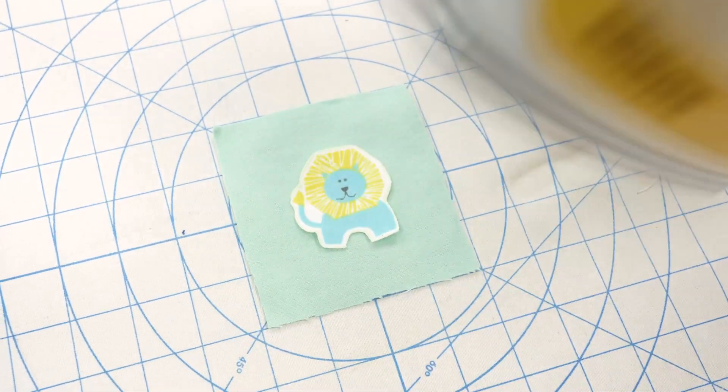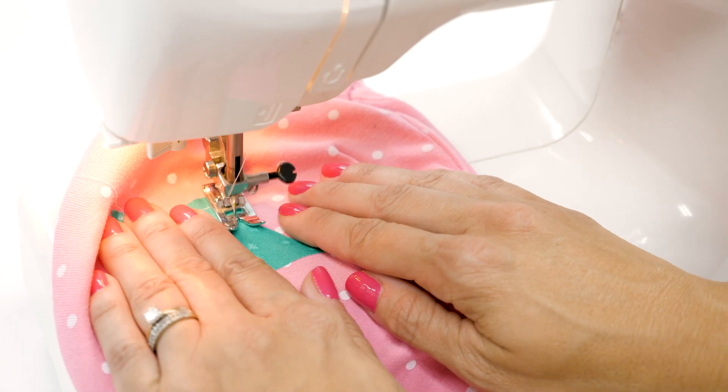Heat'n Bond Soft Stretch Light has all of the same features as Soft Stretch Ultra, except it's sewable and won't gum up needles.